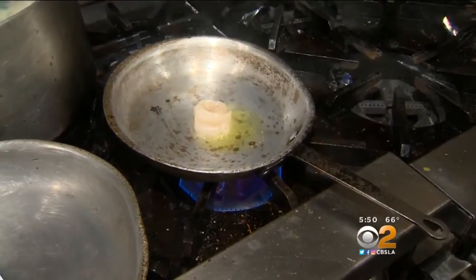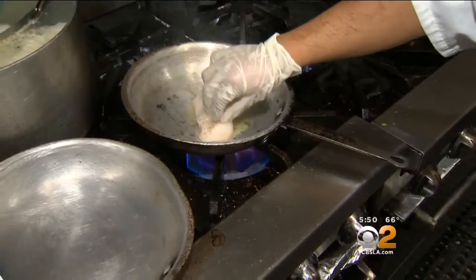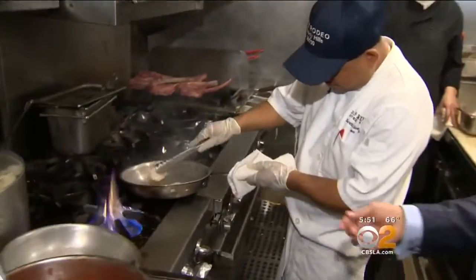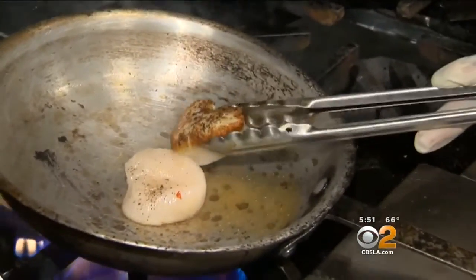First, we have scallops — beautiful scallops. Pan is on first with olive oil. See the color? Beautiful.